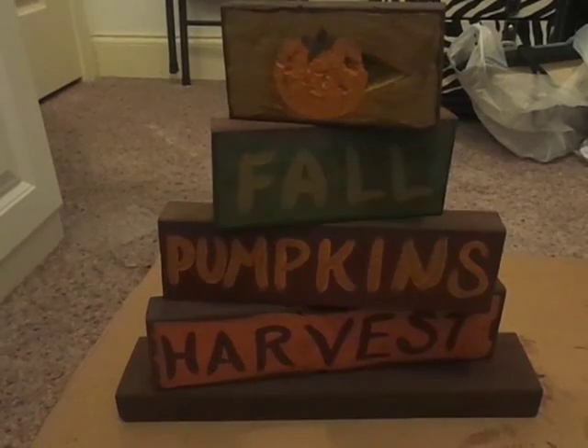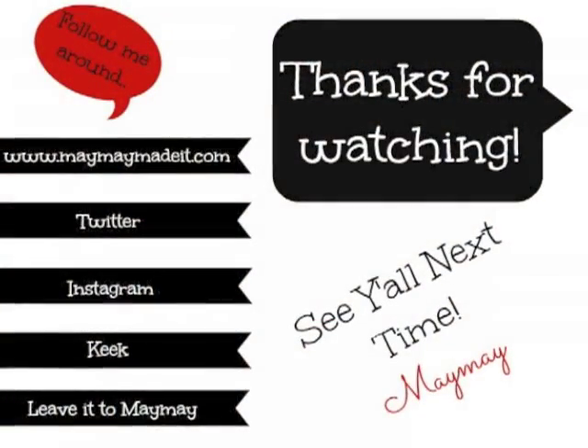Hope you enjoyed that — hello craft, and I will see you next week. Bye!